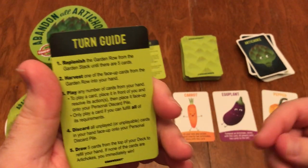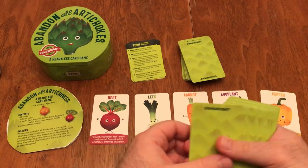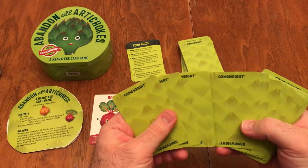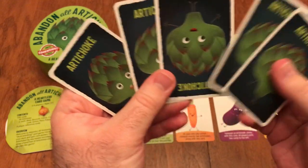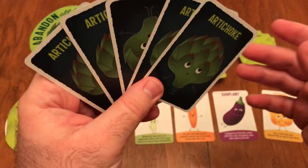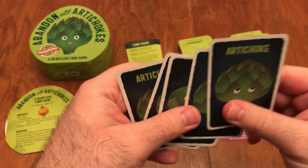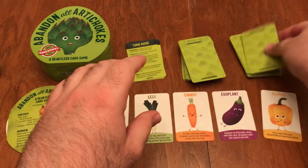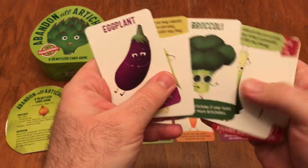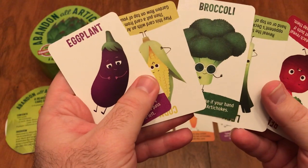After you've done all the actions you can, discard any cards left in your hand into your discard, then draw five cards from your deck. At the beginning of the game you'll have 10 artichoke cards, so your second draw will likely be all artichokes. As the game progresses, you'll get more cards — you can compost artichokes to get rid of them and acquire other vegetable cards. If you ever draw a hand at the end of your turn with no artichokes, you declare 'Abandon All Artichokes' and you are the winner.